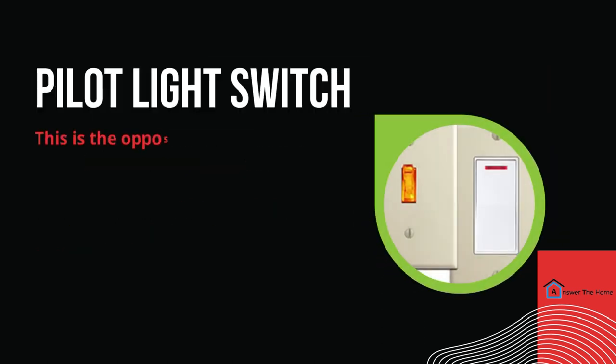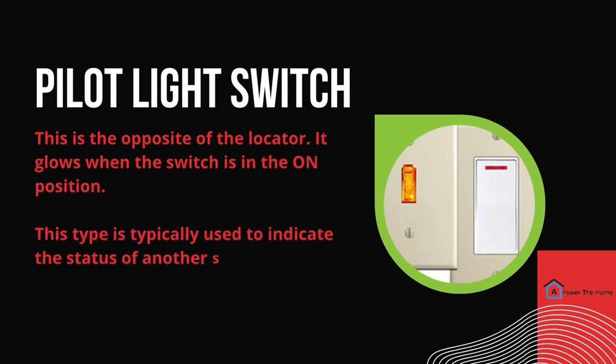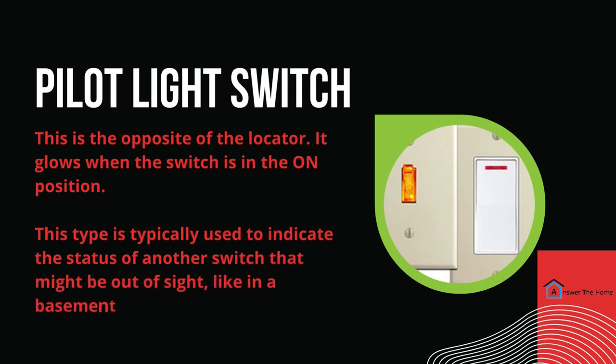Now, we have the pilot light switch. It's the opposite of the locator — it glows when the switch is in the on position. This type is typically used to indicate the status of another switch that might be out of sight, like in a basement or closet.